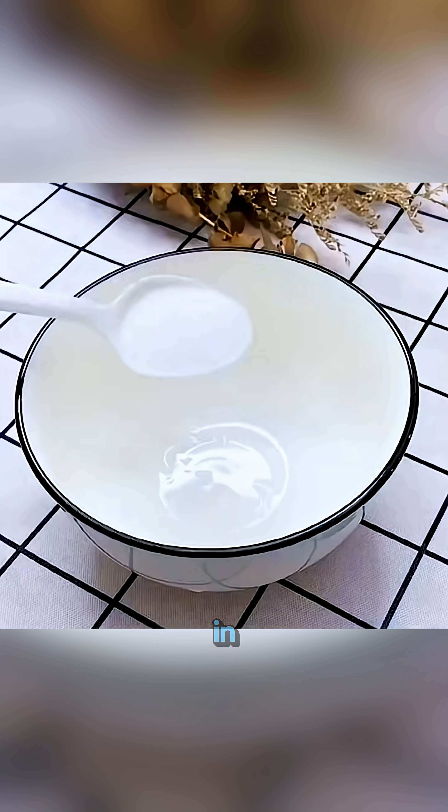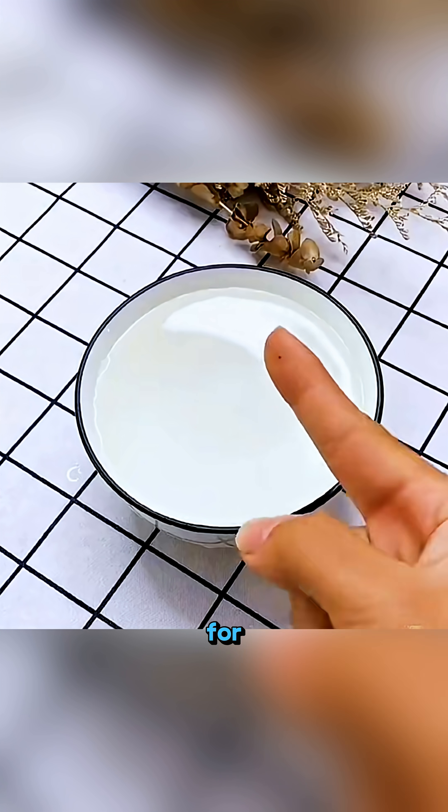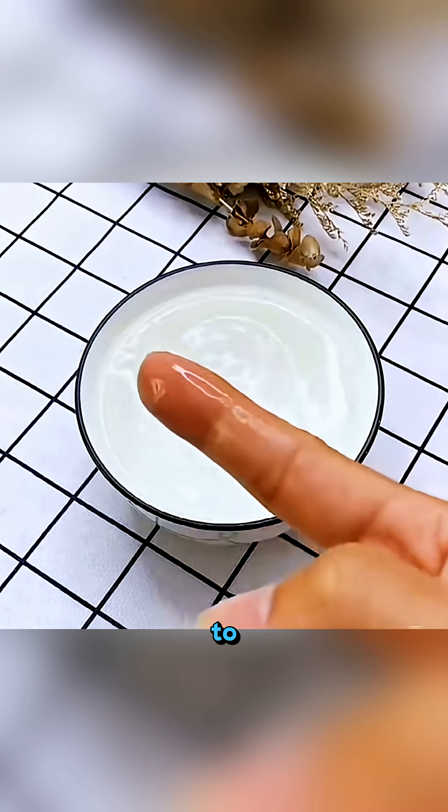If a tiny splinter gets stuck in your finger, pour salt, white vinegar and warm water into a bowl and soak your finger for three minutes so the thorn slowly slides out as if it decided to escape on its own.